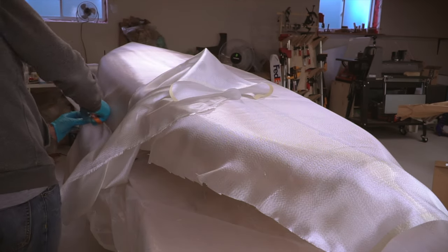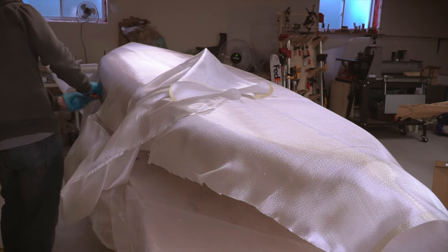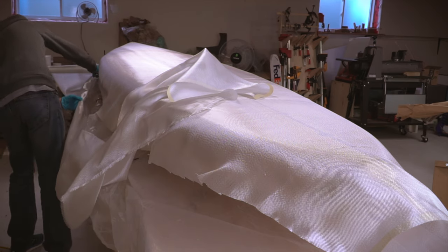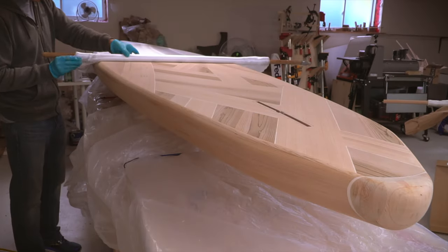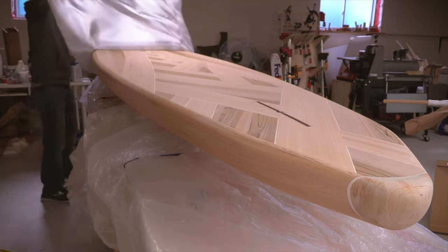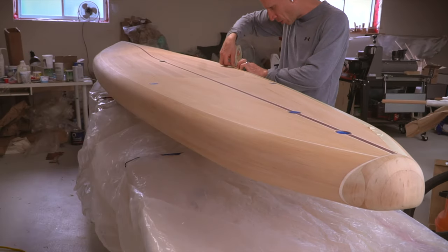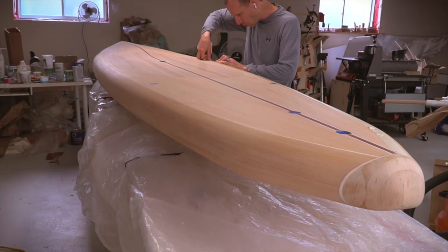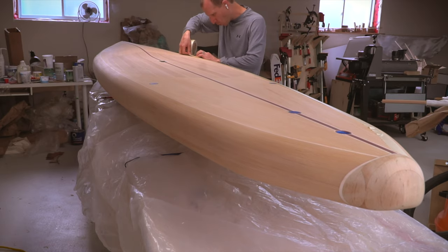I'm using four ounce e-glass, and the plan is to overlap the deck and bottom layers at the rails so that there's a single layer on top and bottom and a double layer covering the rails. Once each layer was trimmed, they were rolled up on dowels and put aside. I then taped off the rails right along the thin light colored strip to mark where the edge of the cloth would be and to provide a way to cleanly cut off the excess cloth once wetted out.